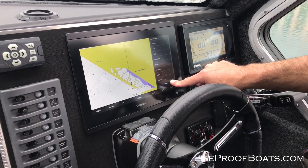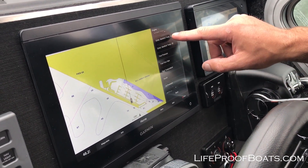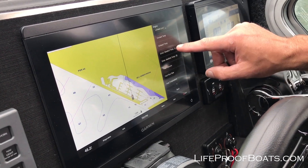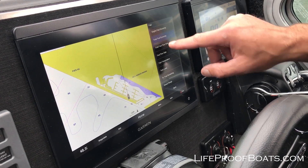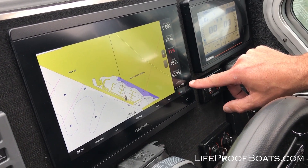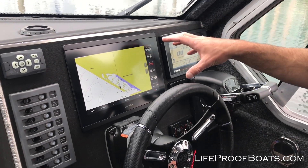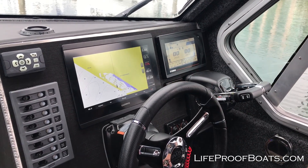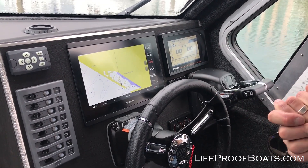If we want to change one more, we can go to Engine and look at Fuel — let's go to Total Fuel Economy. This is going to give us miles per gallon for both engines combined. The engines are on the NMEA network for this display, and so when we're out running around it's going to give us total miles per gallon for both engines combined — a really important piece of information.